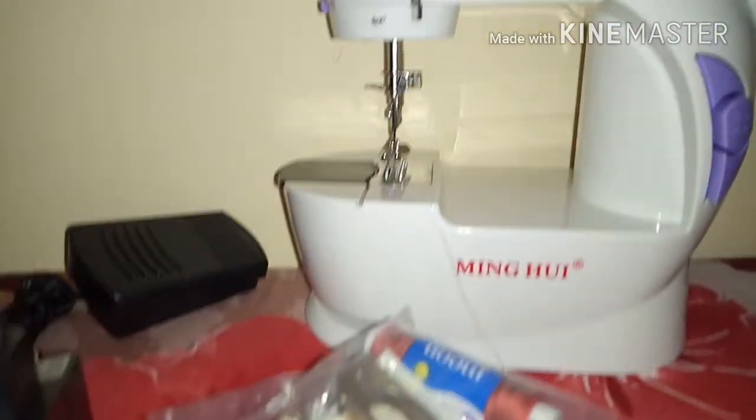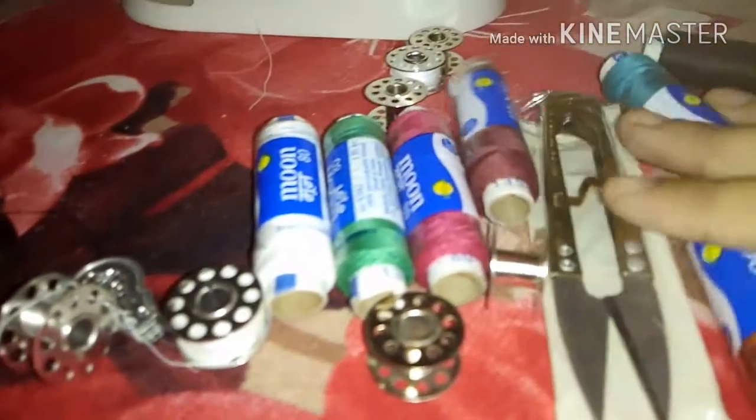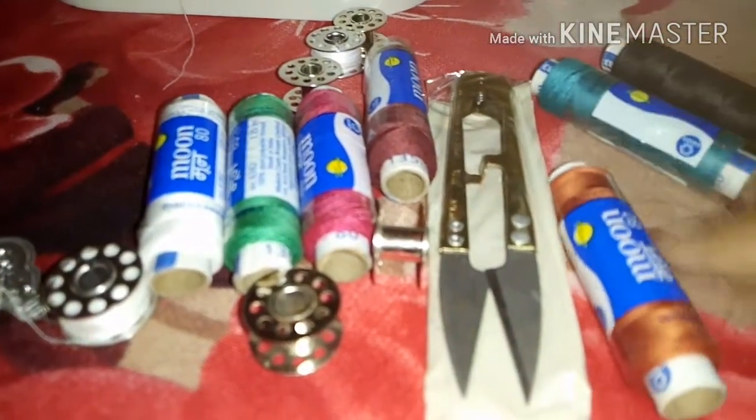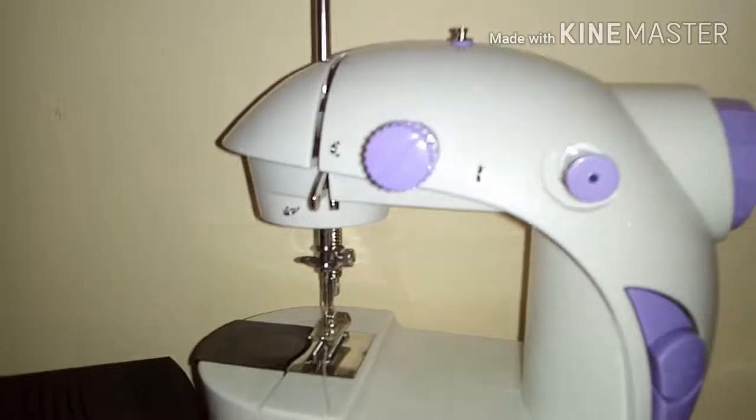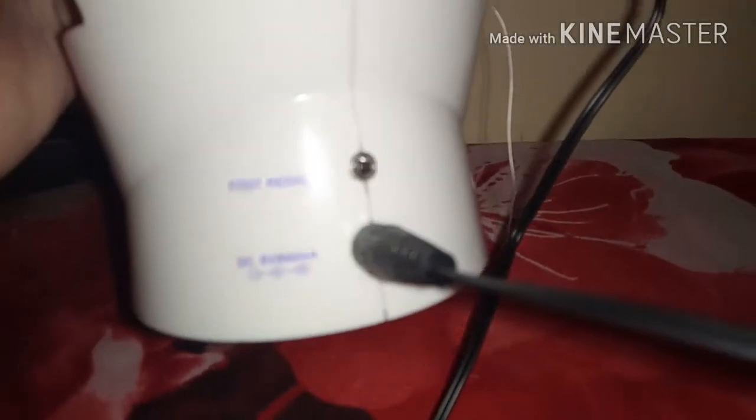They have given threads in many colors. So these are the accessories provided within the box for 1600 on Amazon. This is the plug-in where you can connect the adapter and work with electric power.